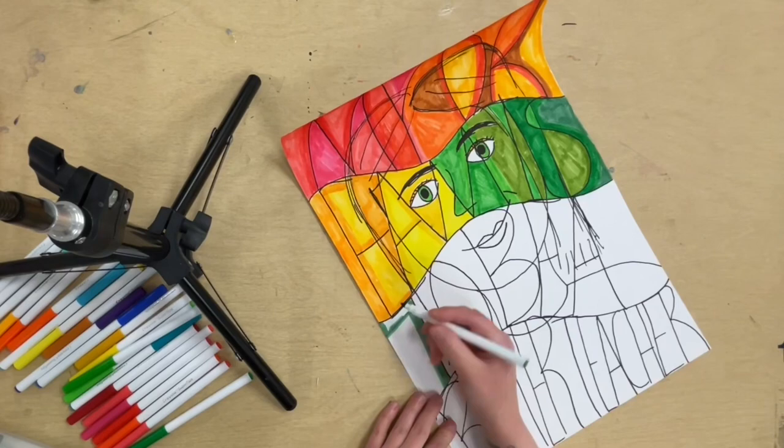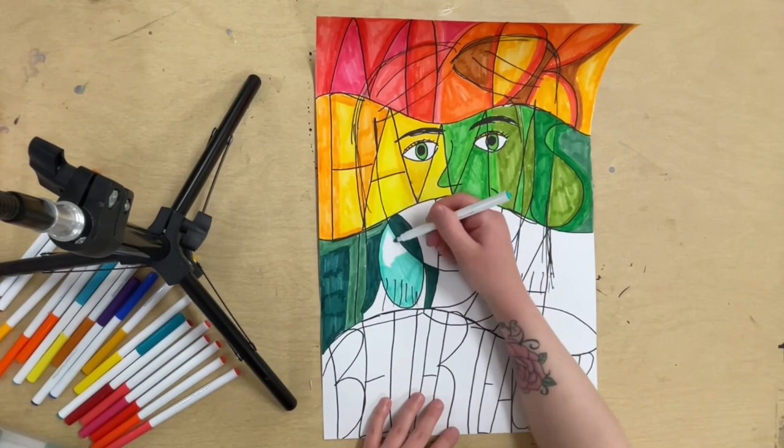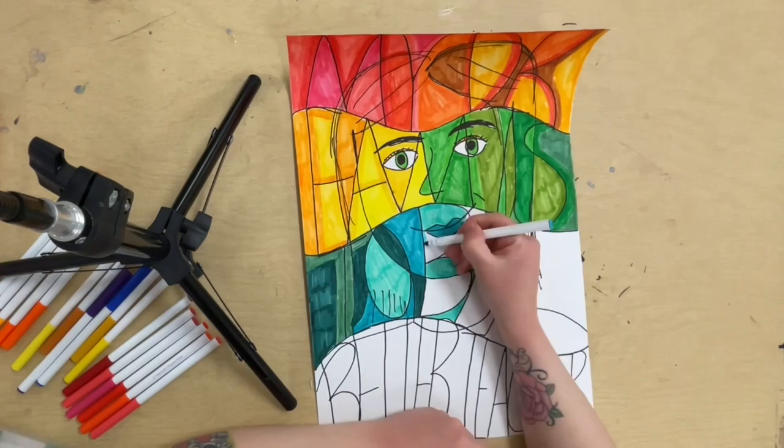I had to speed up this video a lot because in reality this whole process took me about 45 minutes. So I don't expect anyone to finish this project in one art class. Please take your time and do your best.